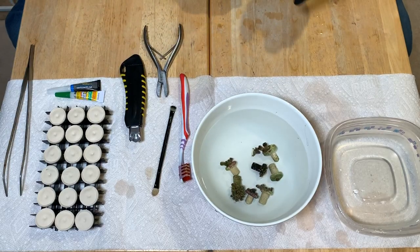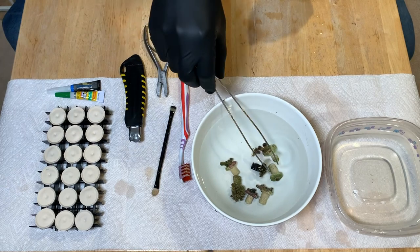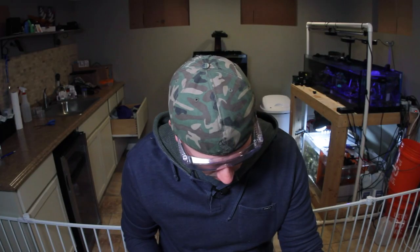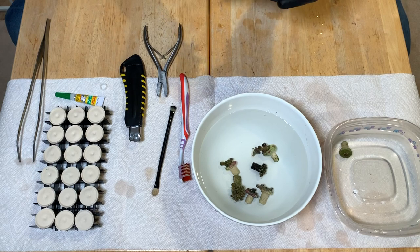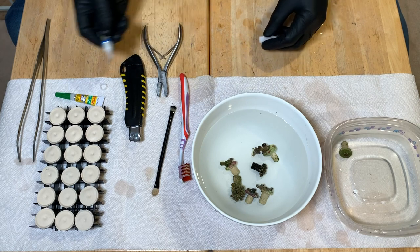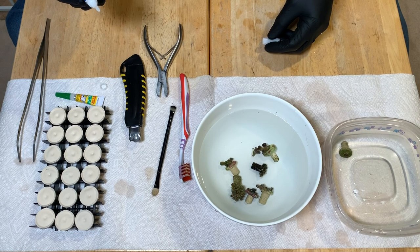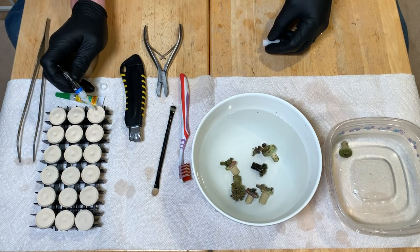Let's start with the easy ones first. It's done — it was that easy. I want to thank Polyplab for sending me some of their glue. This came in just like a care package that they send people who make content. So if you ever start making YouTube content, reach out to Polyplab — they've got great stuff.